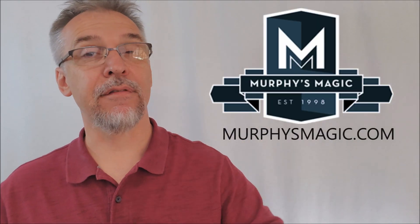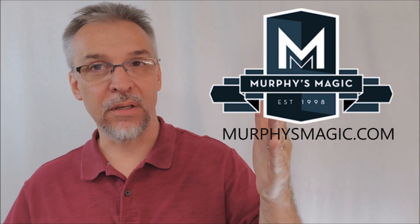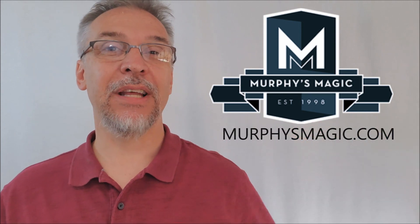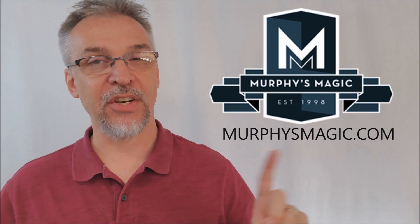That's everything I can say about Titan from Nicholas Lawrence and the other brothers. I want to thank Nicholas Lawrence, the other brothers, and Murphy's Magic Supplies for allowing me to review this for you. If you'd like to purchase it for yourself, you can find it from your very favorite Murphy's Magic dealer.